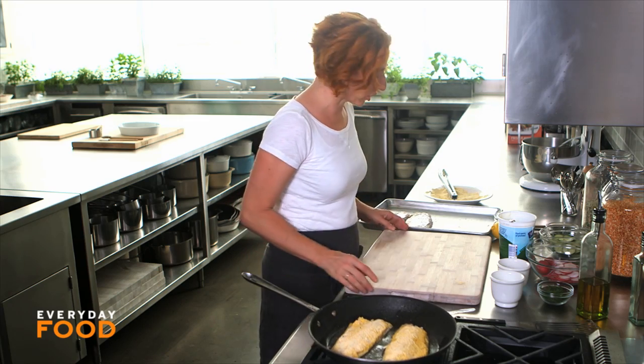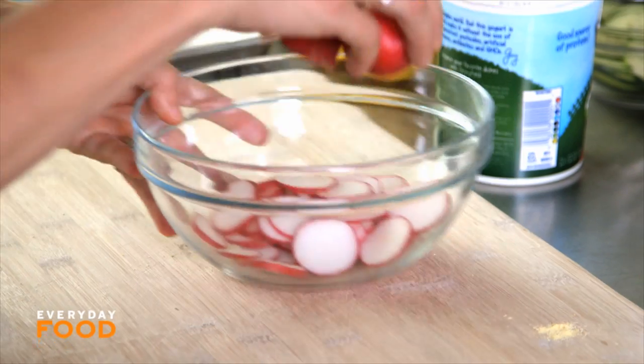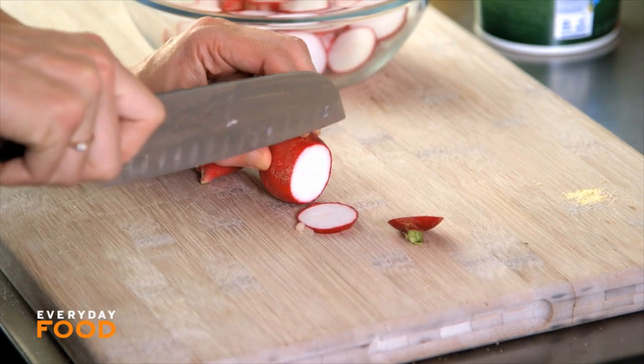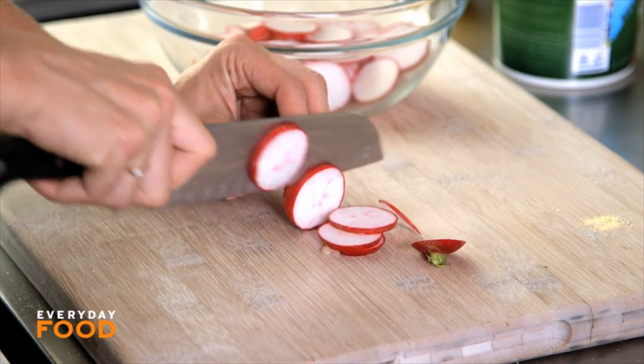While you're waiting for your fish to cook, you can make a little salad. I'm going to make a radish and cucumber salad — thinly slice some radishes and cucumbers. If you have a mandolin, you can totally use one here. I like to test my knife skills by doing it by hand and see how thin I can get them.